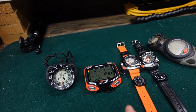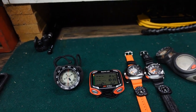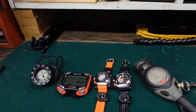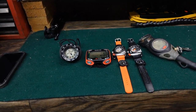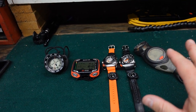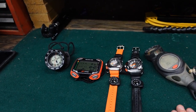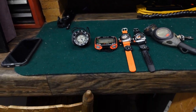What I don't have included here are the pressure gauges that I use. I actually included that in the regulator video, so if you haven't checked it out, check out the link below. I do want to talk about two of these computers specifically, because they are both air-integrated computers, but I'm only using one in air-integrated mode, and I'll talk about specifically why I do that.